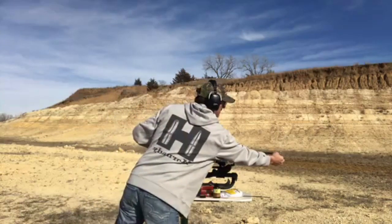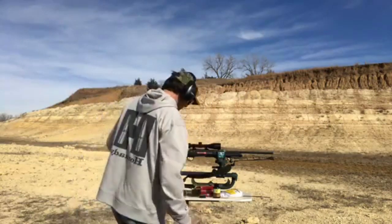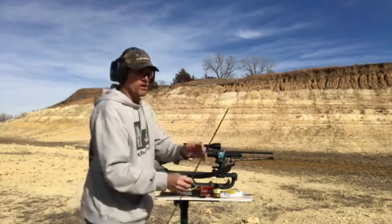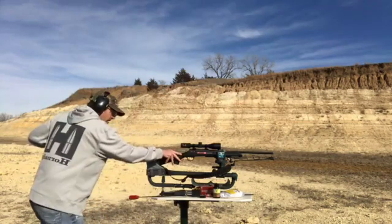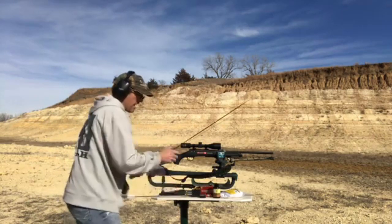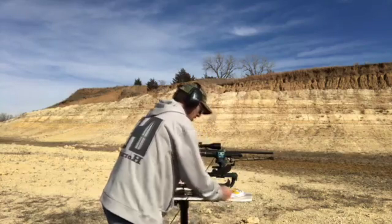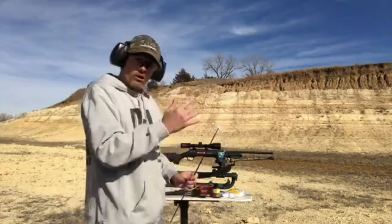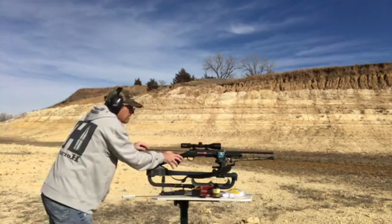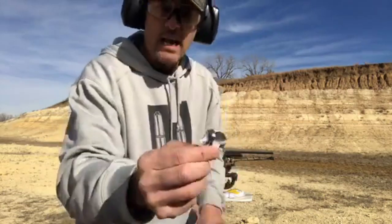That patch that goes through is pretty dirty — it's black. Basically when you run it through, you pull it back through. Now I've got another one with a copper brush. You just run it through to loosen up any particles on your rifling. Now I'm going to run another dry patch through — that'll pick up some of the pieces left in the barrel from the brush going through. You can see it picked up quite a bit.